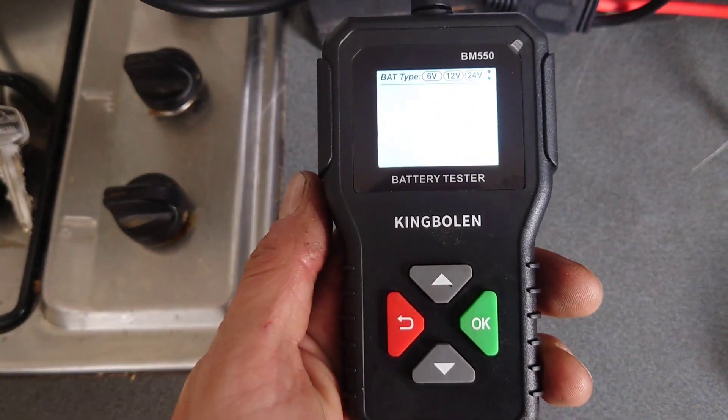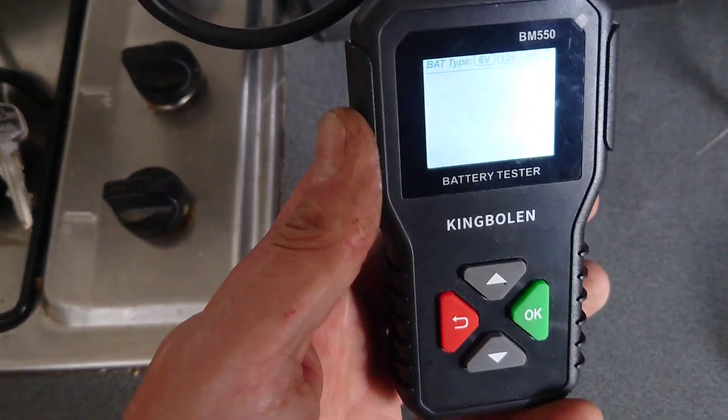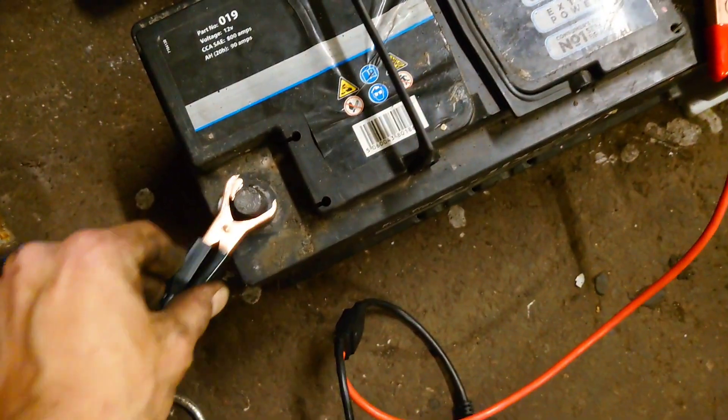This device is really handy for knowing if you've got a battery that is potentially going to fail on you. With winter on its way and cold weather getting to batteries, having something like this is a really handy little gadget to have about. I'm going to connect it up to a couple of batteries I know are not good.